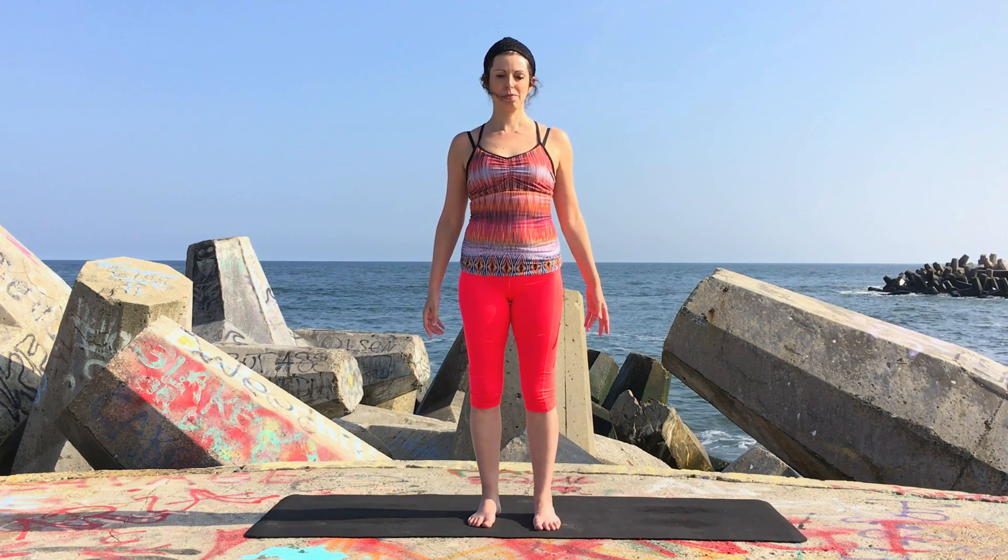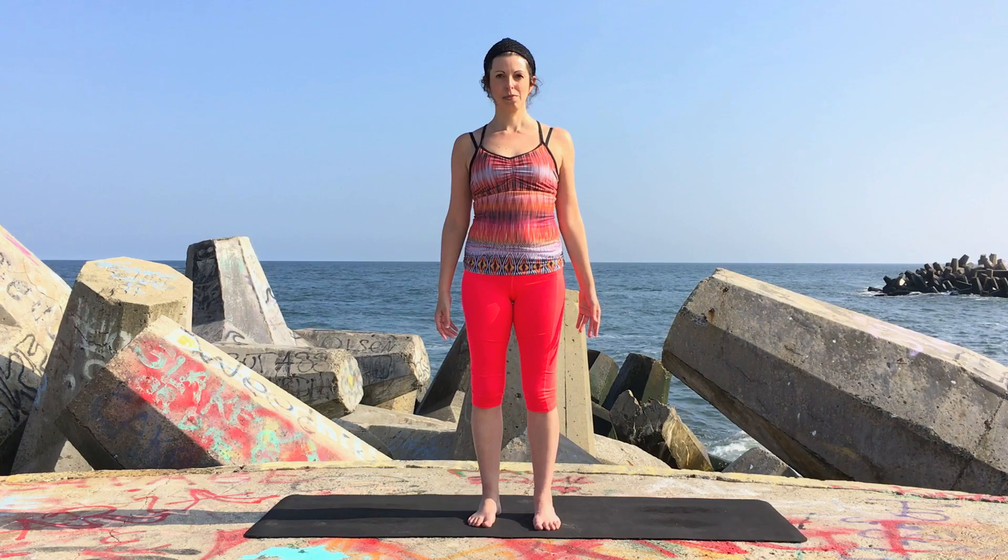Hi, Maria here. Today I want to share with you a way to come up into eagle pose through your deep core line biomechanically.